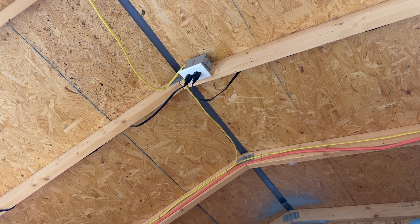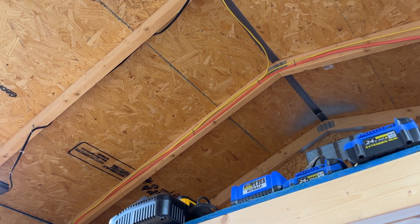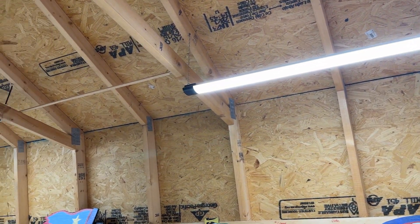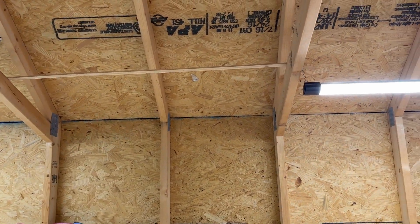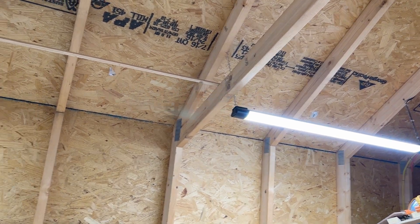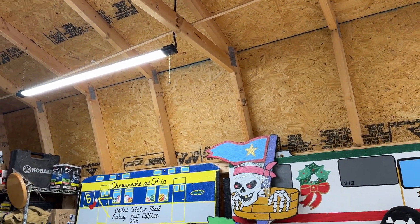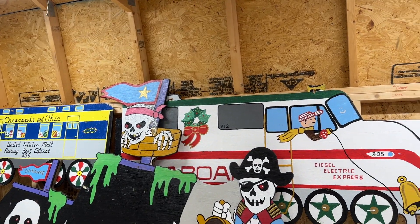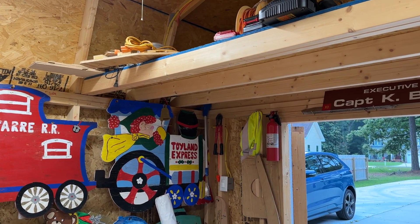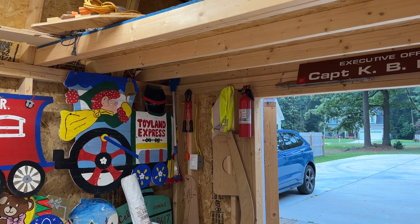We paid the money to have an electrician come in and wire it up correctly to run the power. These lights also have on the end of them — it doesn't really show up here — but you can link them together. There's a plug on the end so you can plug this one in, and I think there's a limit of two or four that you can plug together. They give out great light in the shop. I'm done with the days of watching a flickering fluorescent bulb that goes out every two months.